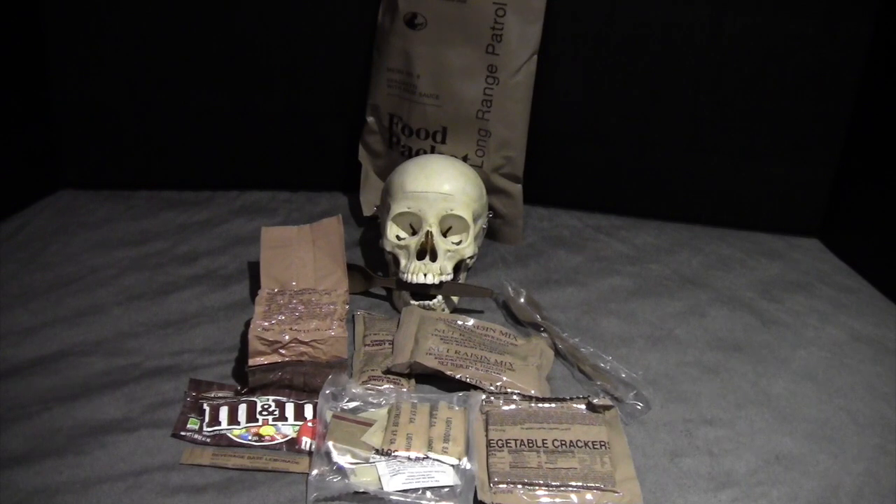It also comes with a modern US MRE spoon. So let's get the main entree rehydrating and the rest of the contents out on a tray.